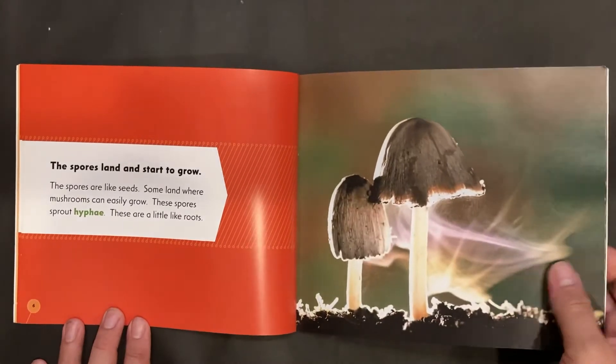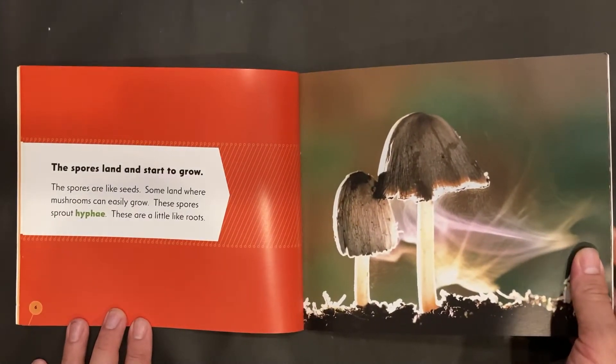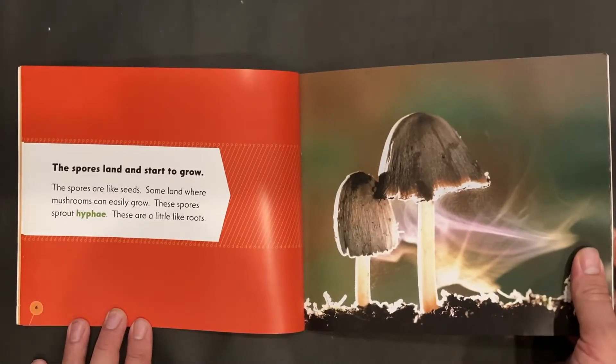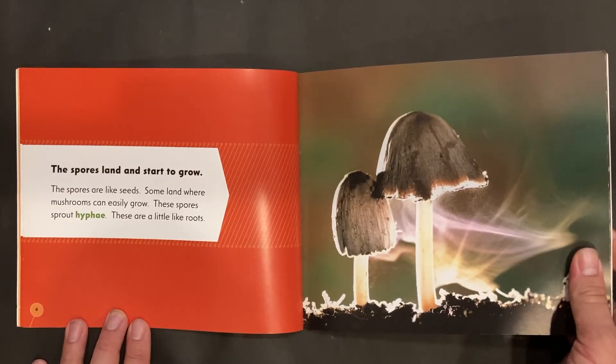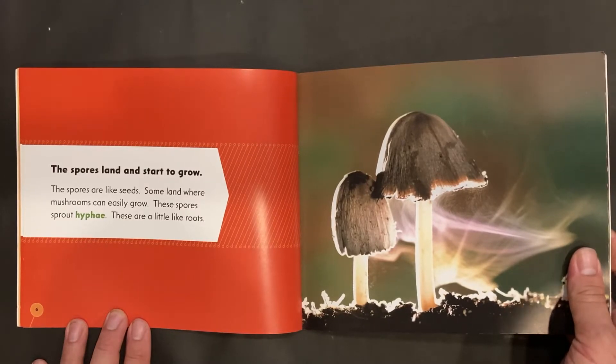The spores land and start to grow. The spores are like seeds. Some land where mushrooms can easily grow. These spores sprout hyphae, which are a little like roots.